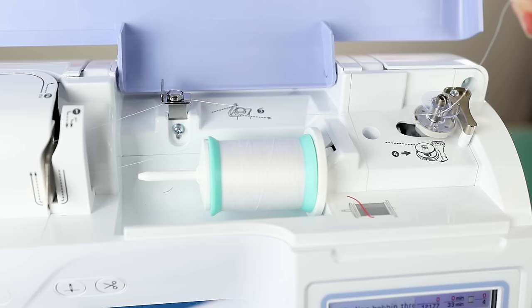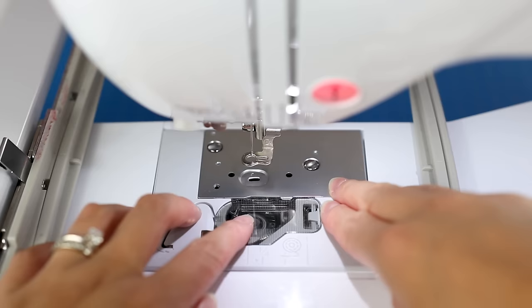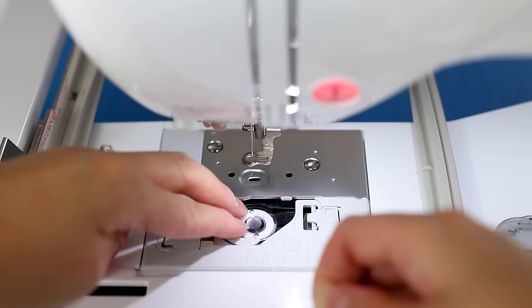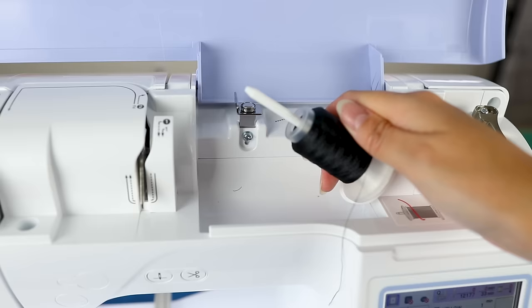Wait for the bobbin to finish winding. Now put the bobbin in the bobbin case — slide it in so that the thread winds counterclockwise, then pull it through the guides. That last thread guide step actually cuts the thread as well. Put the cover back on.